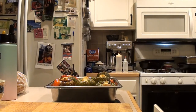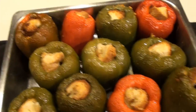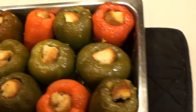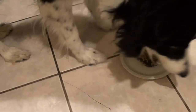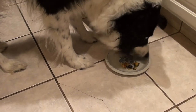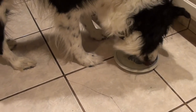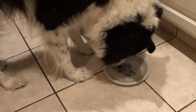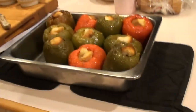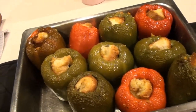Oh yeah, and that's what they look like and they smell fantastic. We're going to let these cool down a little bit. Let's see if Wolfie likes it. He's going in for it — he's eating the pepper and everything. That's a winner. Stuffed peppers, Italian style. Enjoy! Let me know how you make out.